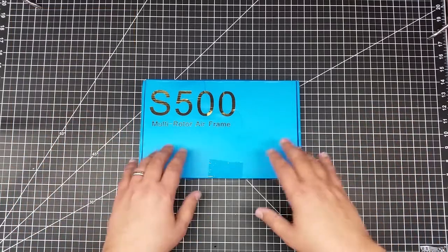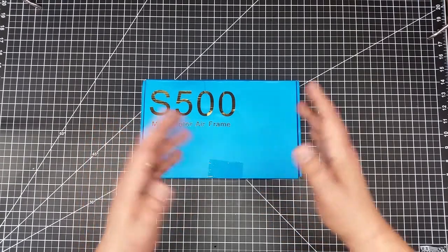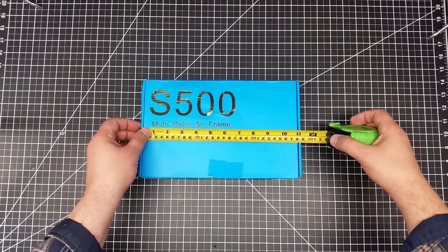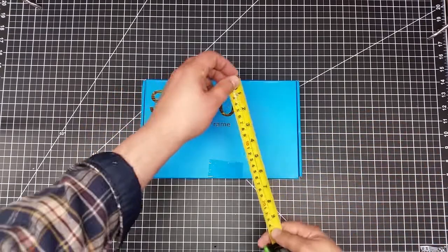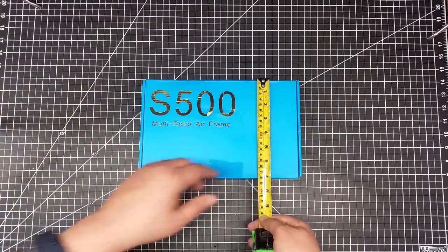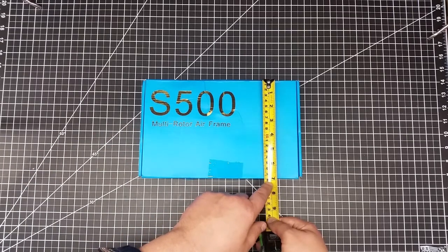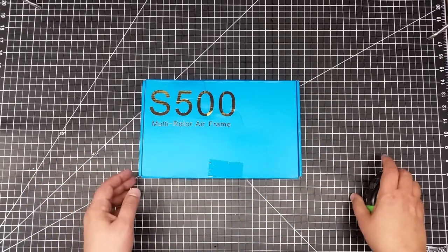Now one of the things, speaking of the smaller, I'm a little bit surprised at the size of this box, because I expected it to be a little bit bigger. This said it's a 500 — 500 millimeter copter. I just wanted to share a little bit of the box size so you know what to expect. It's about 11 inches, or about 28-29 centimeters. And it's about 7 inches by about 17 and a half centimeters here, so a little bit smaller.